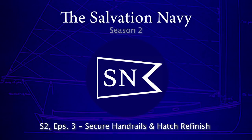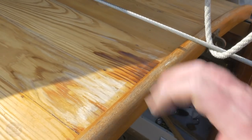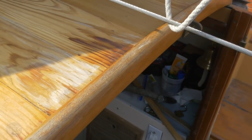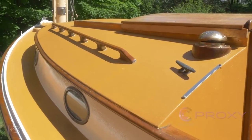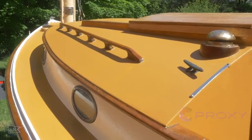Greetings everyone and welcome back. In this episode I'm going to address the finish that failed last season on the cabin hatch. Once the UV polyurethane finish I use failed, seams opened up and water got in and didn't do it any favors. I also want to re-bed the handrails I installed last year, as it was never really what I wanted and I wasn't satisfied with it — it had a variety of problems.